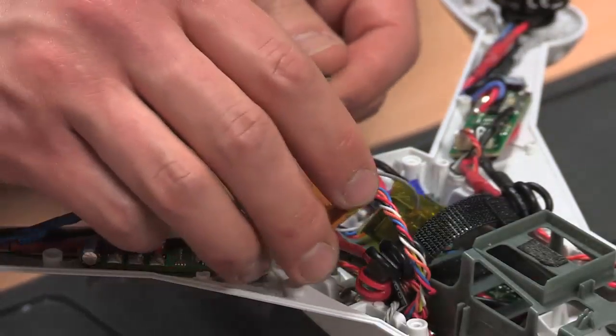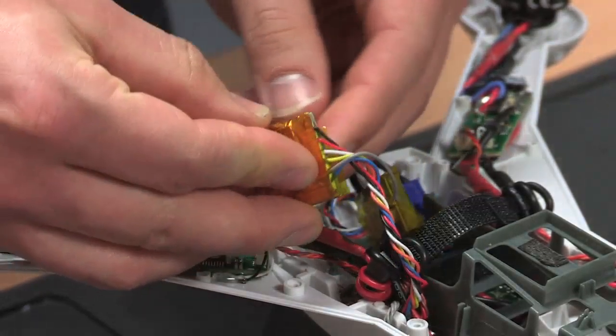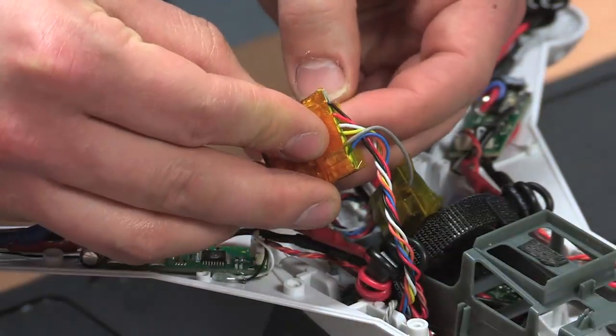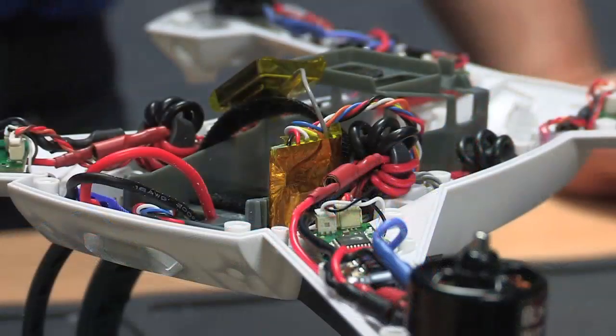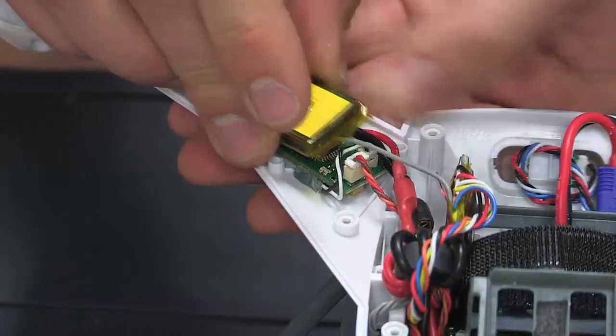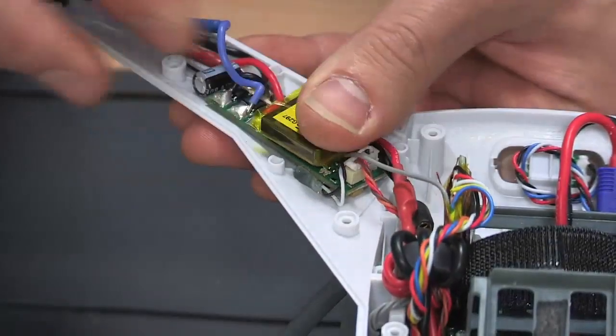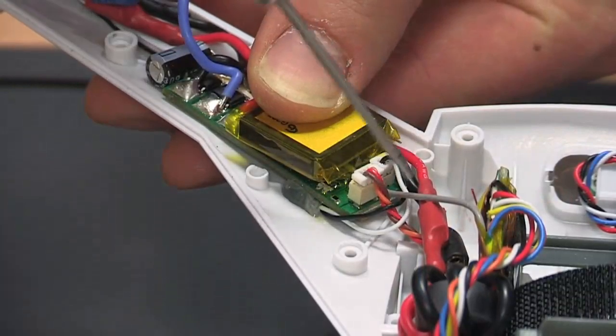Now back to the GPS components. Get some double sided tape and place it on the back of the GPS electronics, then carefully stick it to the battery frame. Now place some double sided tape to the back of the antenna and stick it on top of the board you just glued. Make sure that the wiring goes in between the LED and the ESC connector.